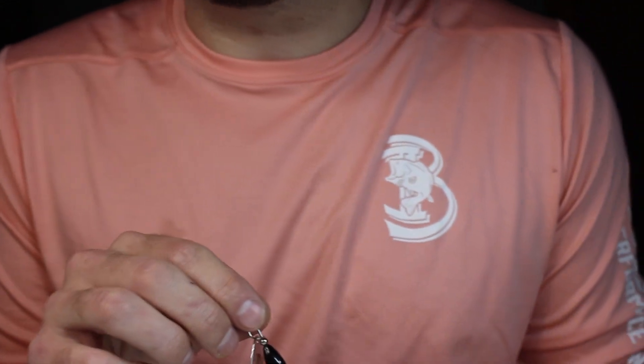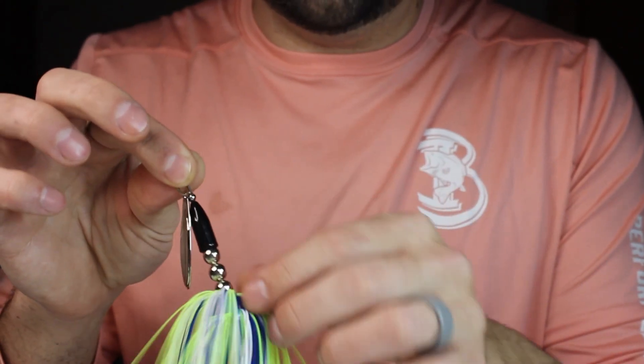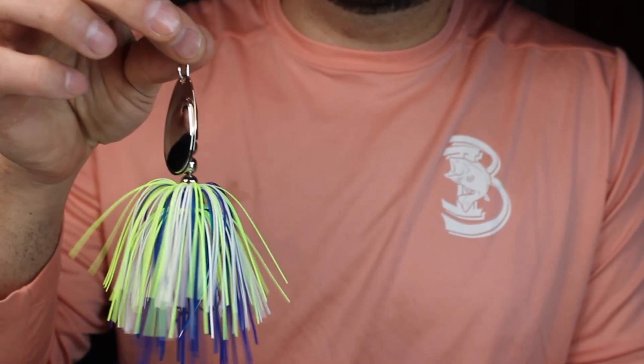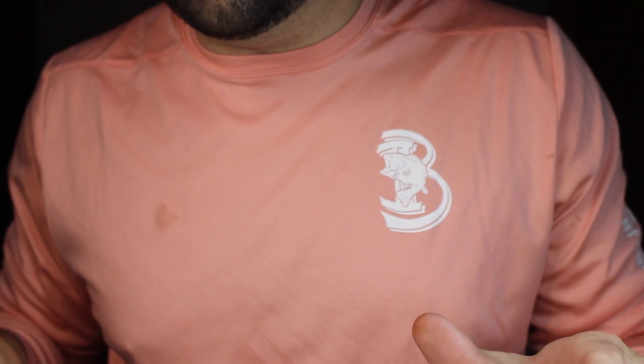What's going on guys, Junior's Fishing Company with another inline video. Last video I did was this medium 3/8 ounce inline, so I thought I would mix it up a little bit.